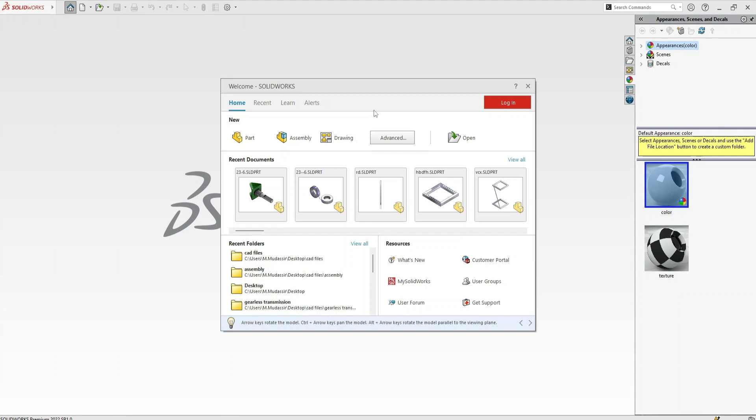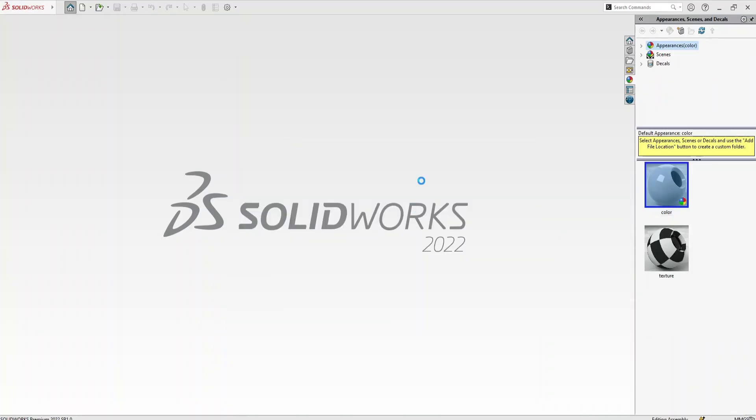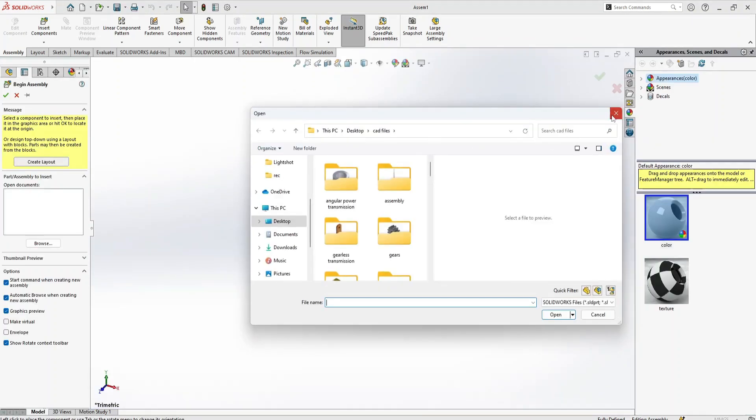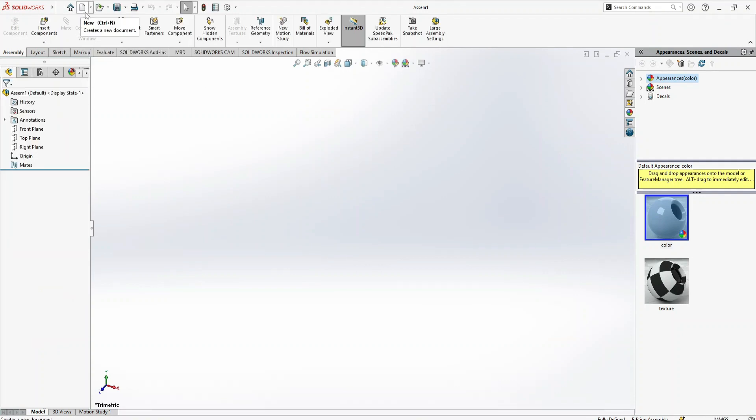I have some parts that I made earlier, so I'm not going to model these parts here. I hope you can model simple parts on your own. Let's start from the assembly. First, keep in mind that when you have to do any assembly, you first have to make some parts or components, then come to New and select the assembly drawing.